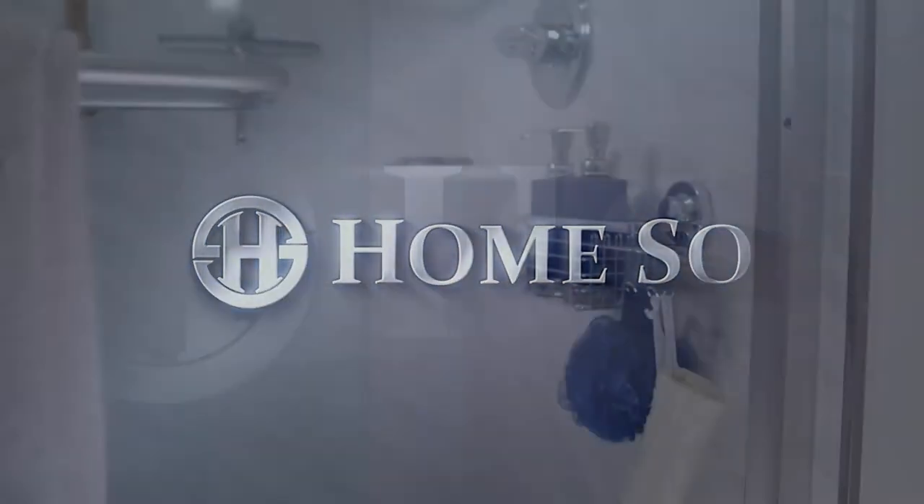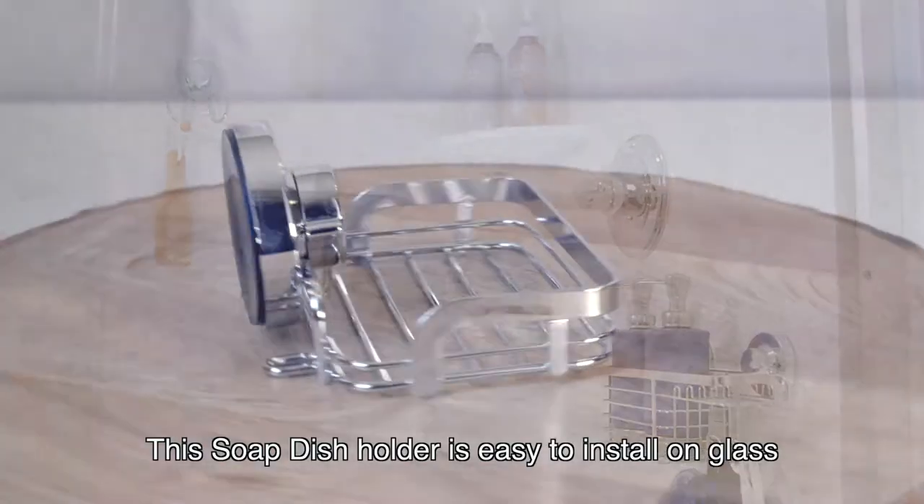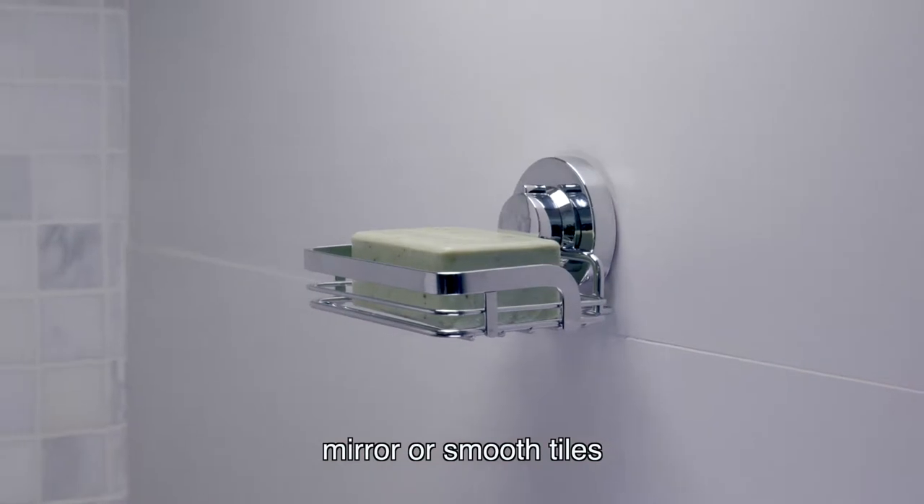Welcome to Homesow. We are your home solution. This soap dish holder is easy to install on glass, mirror, or smooth tiles.